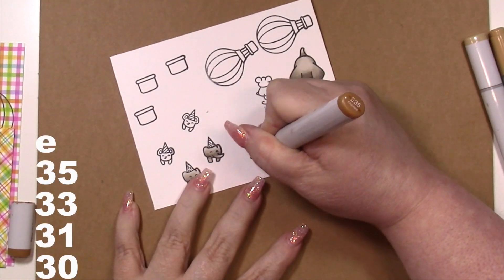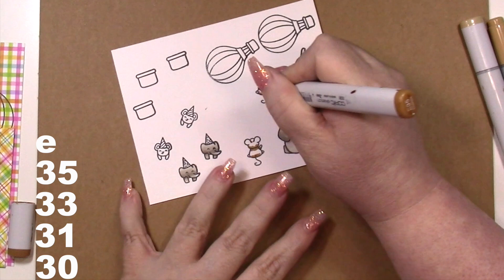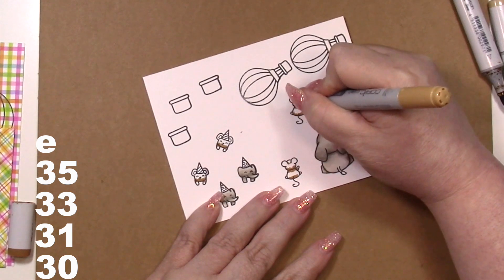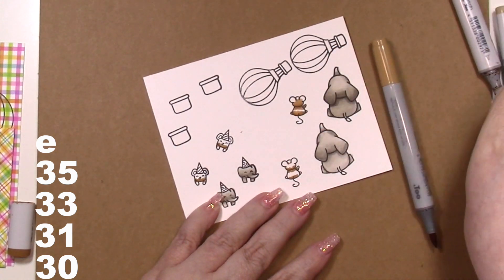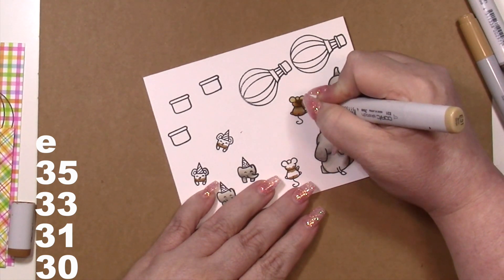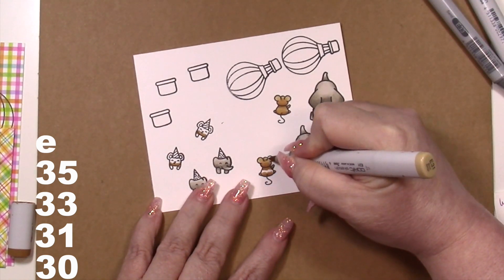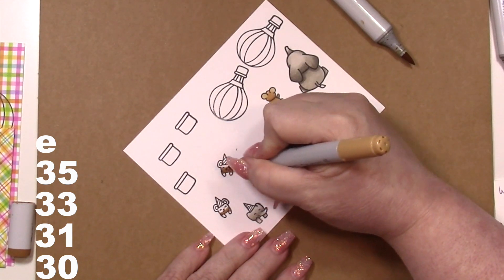For the mice I went with a warm light brown rather than a cool gray to keep things warmer, using E35, E33, E31, and E30. I could have gotten away with just three colors, but I brought in E30 for the inside of the ears on the ones with hats. For the mice facing us you can see inside the ear, so I added E30 there. I used R20 on their cheeks but kept the ear area as E30 since there are so many other focal elements on the card.